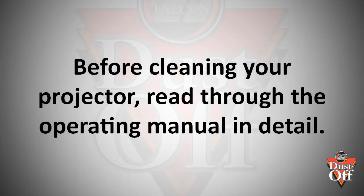Before cleaning your projector for the first time, you should try to set aside time to read through the operating manual in detail. This can help to inform you of how to correctly operate your projector. Operating manuals often provide useful maintenance tips specific to your projector model, for example, how to remove your projector's filter cover. Even if you have previous experience operating projectors, each model has their own unique quirks and features that are important to be aware of.